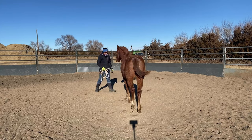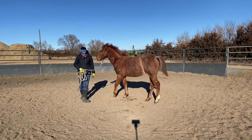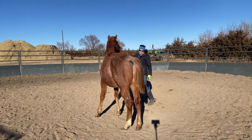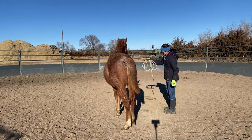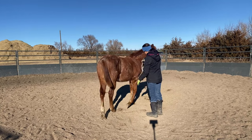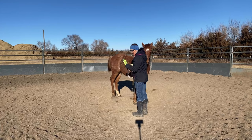Sometimes we have cats that jump in the round pen with us. So we're going to set him back up here so the camera can see. We're going to ask him to move his hip over again — it takes very little touch with this guy.